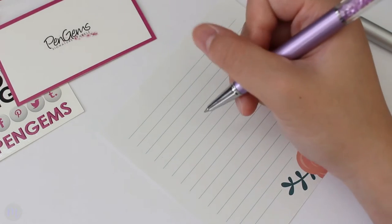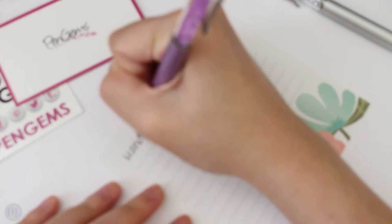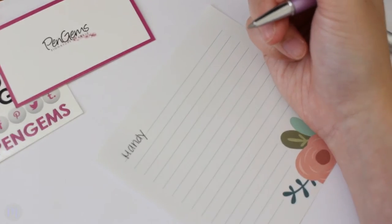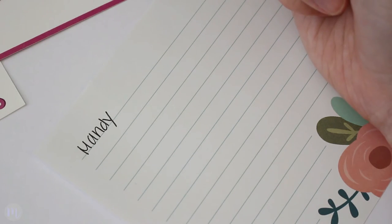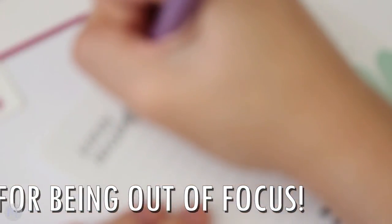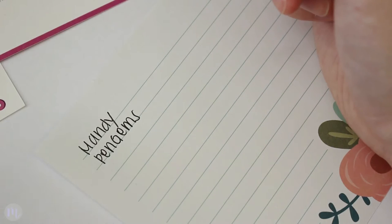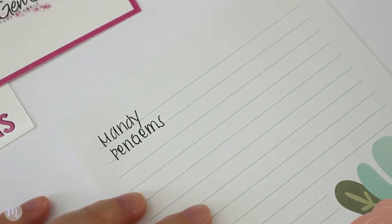So let's start with the normal gel refill. I'll write my name. Oh, that writes really nicely — let me show you a closer view. Can you see that? The ink is super bold, smooth, and it doesn't skip at all. Let me see how fast it dries. The ink dries super fast, which is nice because especially when I'm taking notes I just don't like inks that take forever to dry. It's really bold.